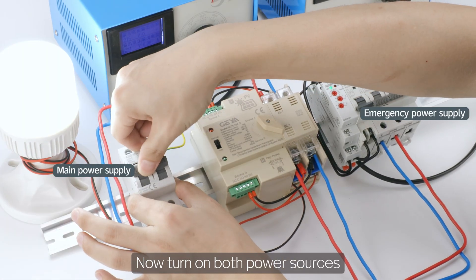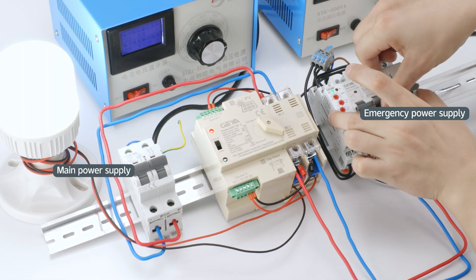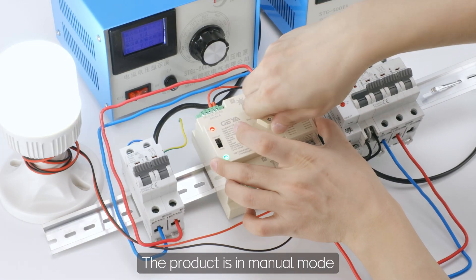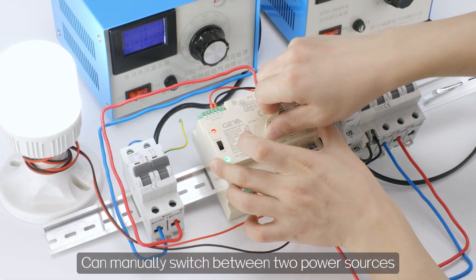Now turn on both power sources. The product is in manual mode and can manually switch between the two power sources.